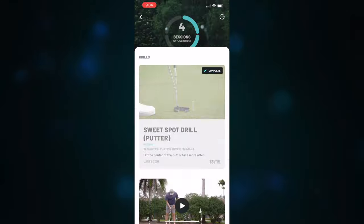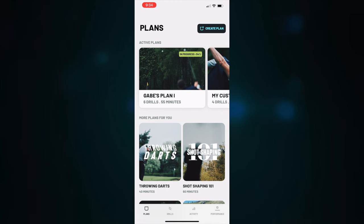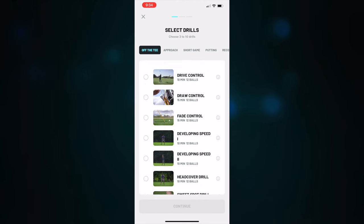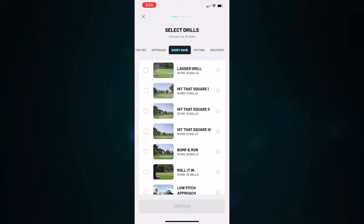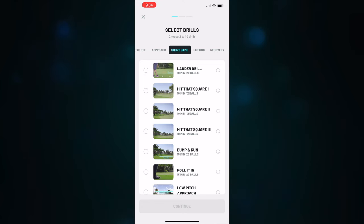Now we'll get to scoring and performance breakdown in a second, but let me also show you there are other ways to build a plan. You can literally create a custom plan for yourself by hitting 'create a plan,' and you get a number of drills to work on. You can go off the tee, approach shots, short game, putting, or recovery. Let's go into the short game because that's something a lot of us amateurs don't work on nearly enough.